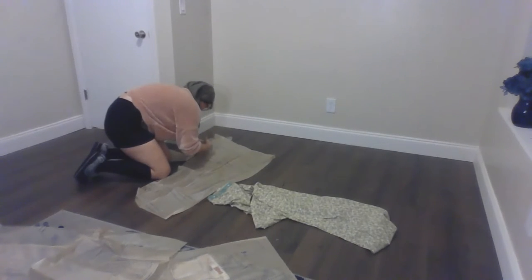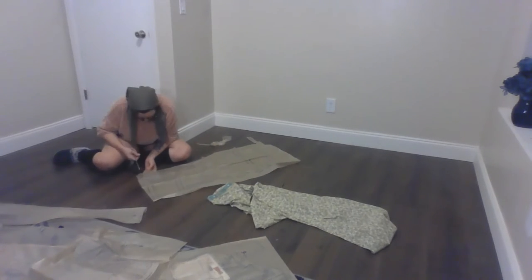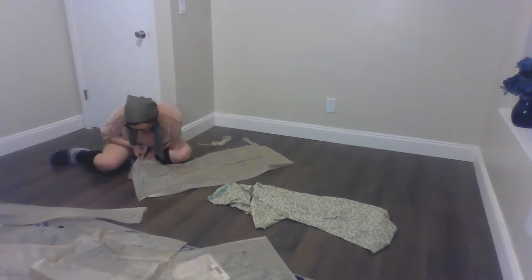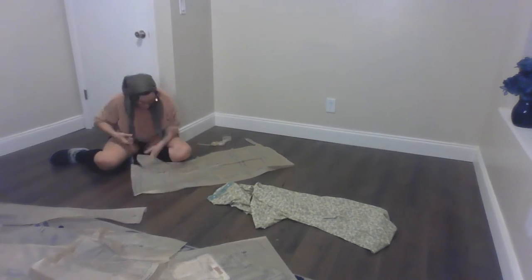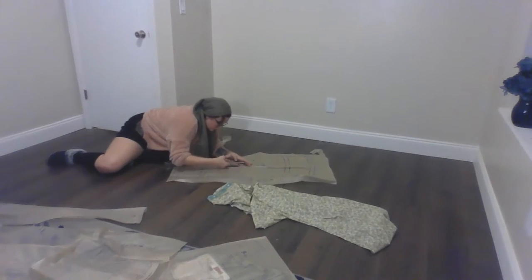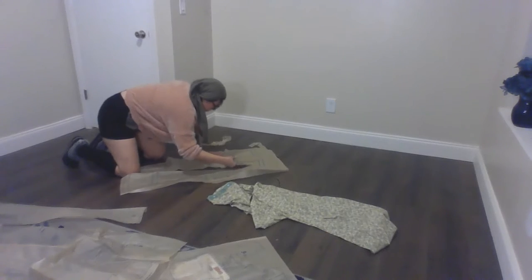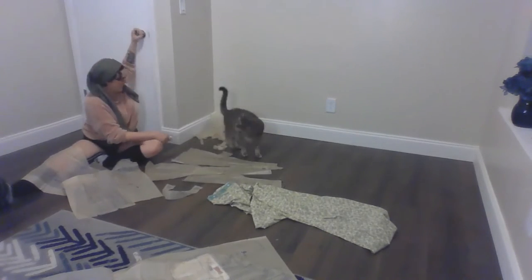If you've never handled this pattern paper before, it is the thinnest, most flimsy rice paper in the entire world. People who are much better at this than I am will tell you to cut them out and then transfer the shape and all of the pattern markings onto a sturdier material, but I say — who has time for that?